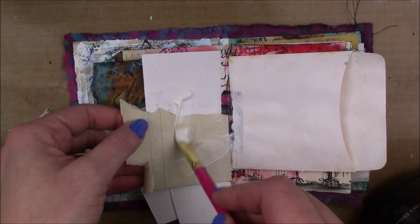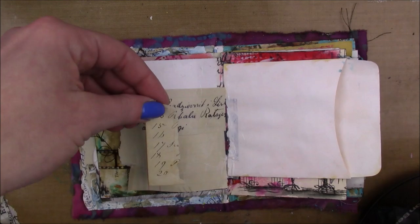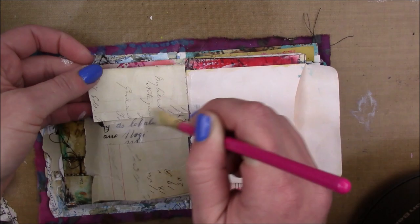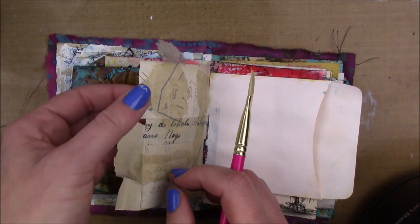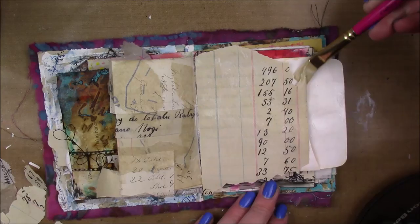These are like vintage ledger papers - most of them are from a vintage ledger from a Polish club where my grandparents met, and then this lighter one is like an 1860s ledger. I'm just gonna collage those down until I'm happy, and then I'm also gonna add a piece of sewing pattern on top of those ledger papers. And then for the right side, this is a library pocket that has a layer of gesso on it.